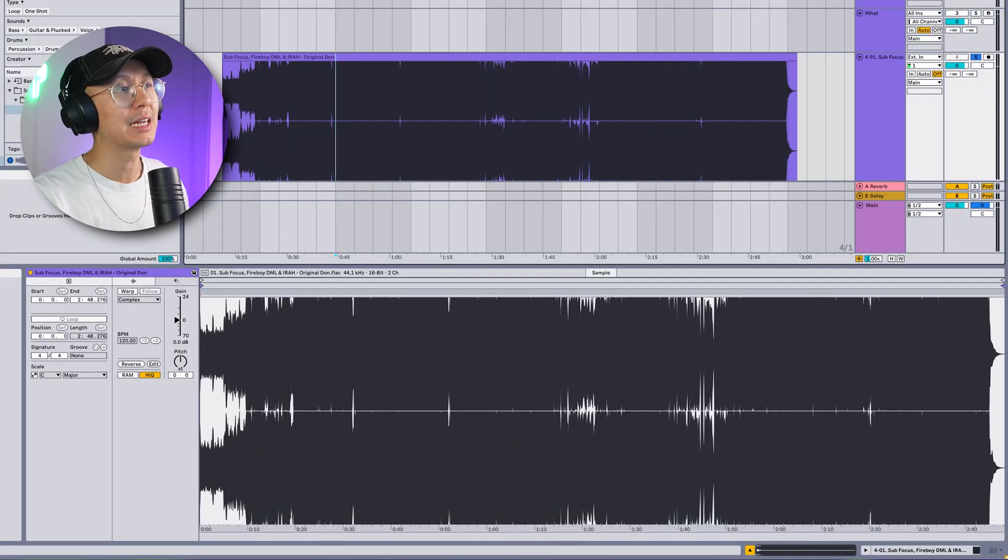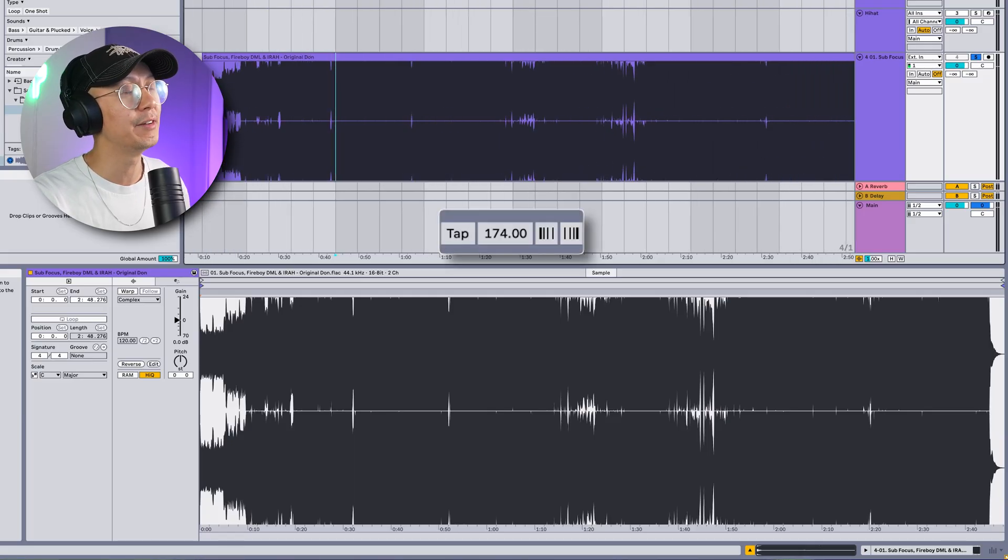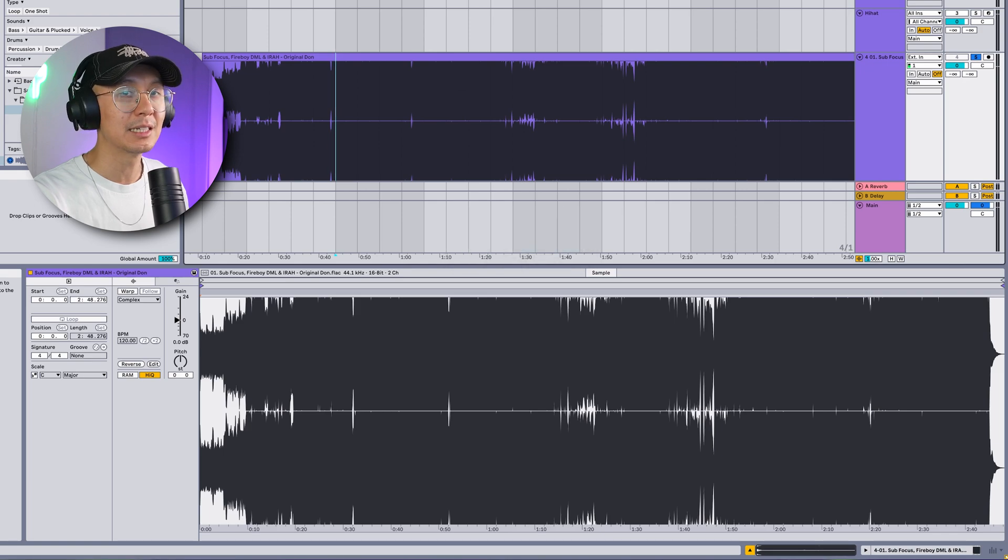We are using Ableton Live 12.3, which is currently on public beta. There are a couple of cool new features that will assist us in creating a remix or edit like this one. So importing the track into Ableton — most online shops such as Beatport, when you buy a track, you'll get the tempo and key. This track is at 174 beats per minute and it's in the key of F minor. Make sure you enter the BPM before importing the track — that'll just make the process a lot smoother.